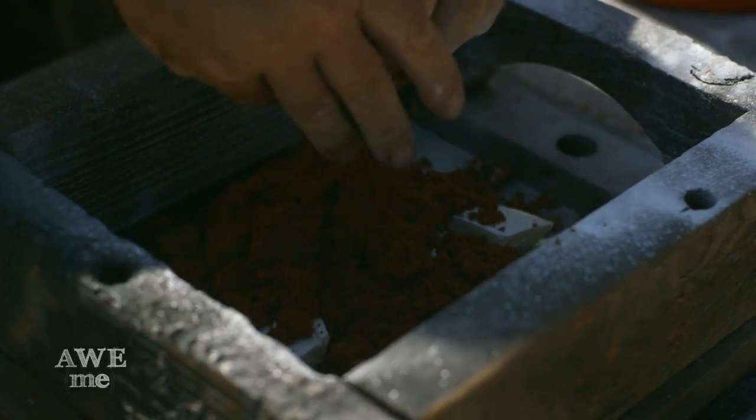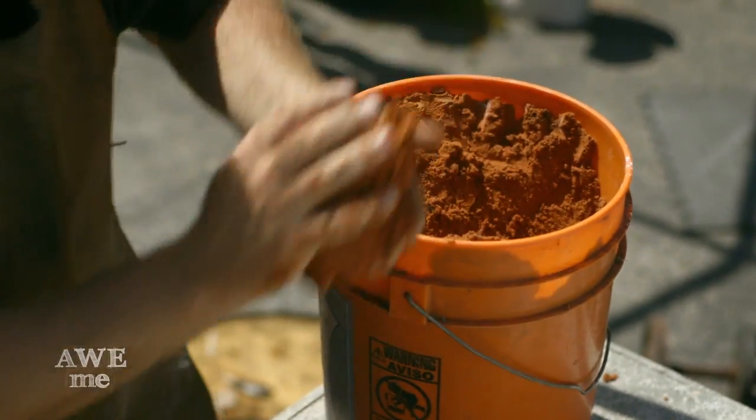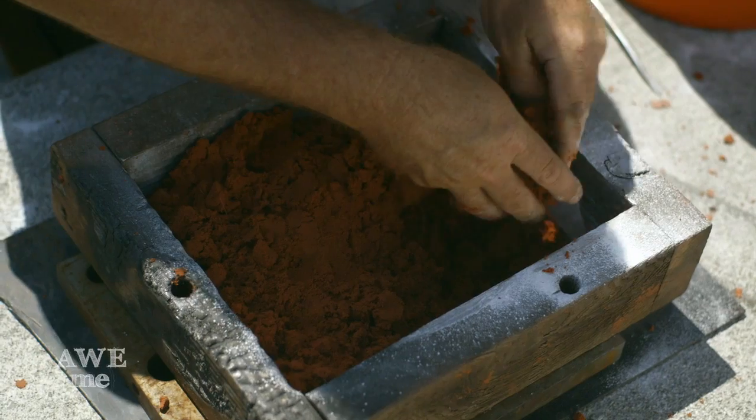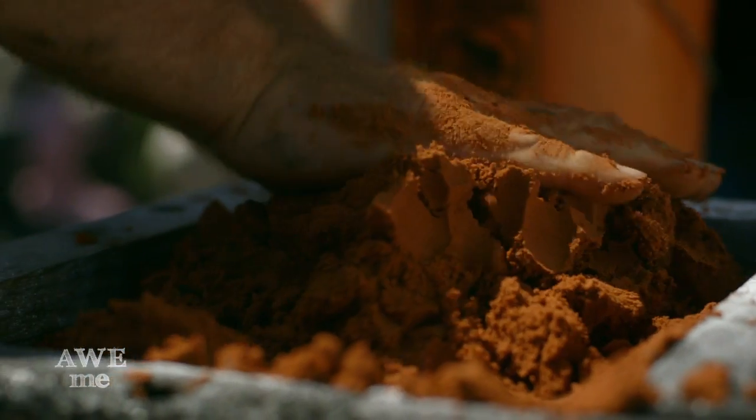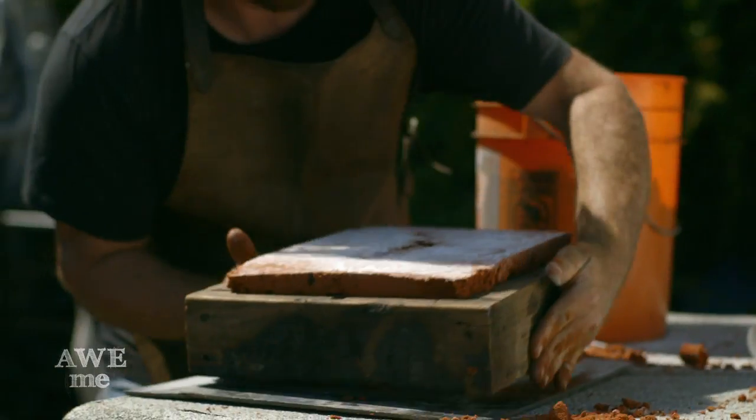In sand casting, as opposed to lost wax investment casting, we're making the cavity for the molten bronze to pour into by using a positive pattern made out of resin and pressed into the sand. The sand is a special kind called Petropon, used for foundry sand casting work.